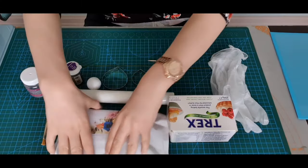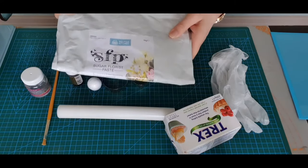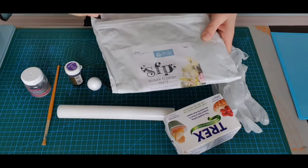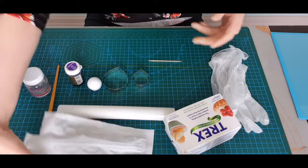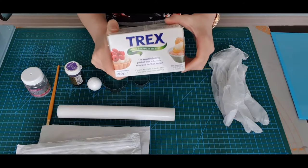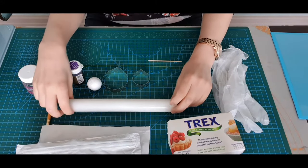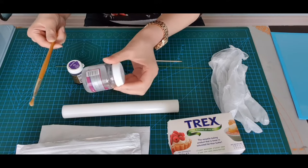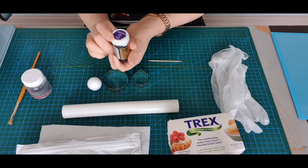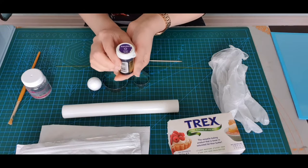For this tutorial you need some gum paste. I prefer to use Squires Kitchen but you can use any brand you want. I always get it in white and then dye it in whatever colour I need. You need some trex or some shortening to make your gum paste pliable, a small rolling pin, some sugar glue and a paintbrush, and your colour — in this case I'm using Sugar Flare in a grape violet colour.